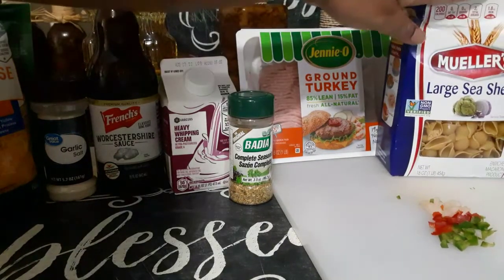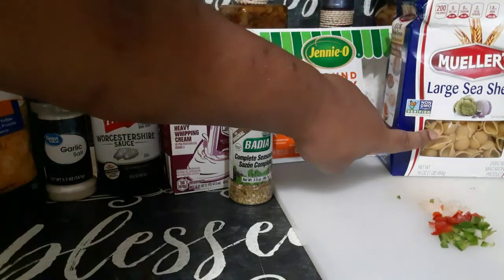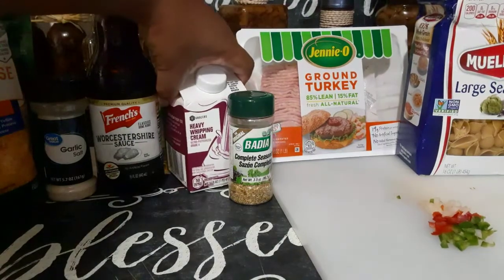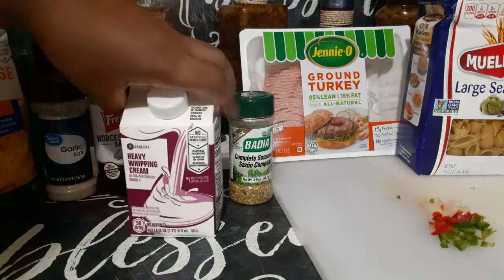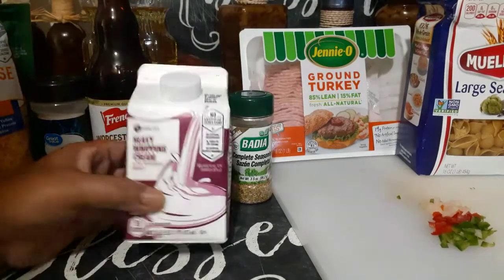I will be using large seashell noodles — you can pretty much use any noodles you want to use, and I'm not gonna use the whole box. You can use regular milk; I didn't have milk but I had vanilla almond milk and I didn't really want my dish to taste like vanilla, so I'm just gonna be using the heavy whipping cream.